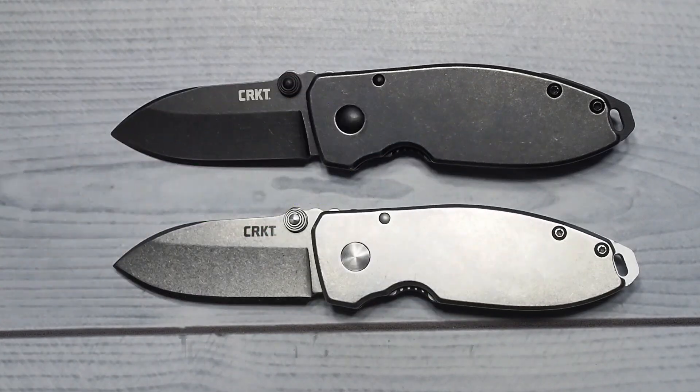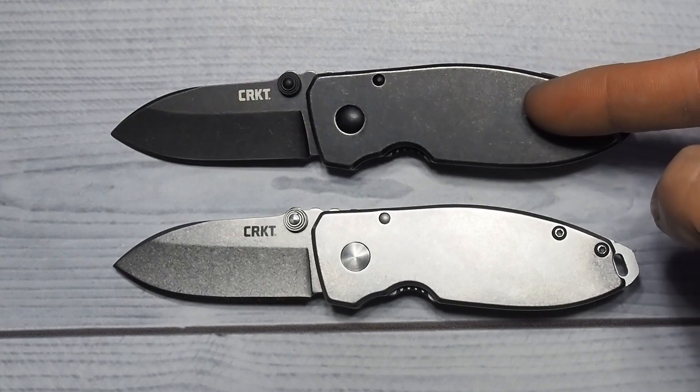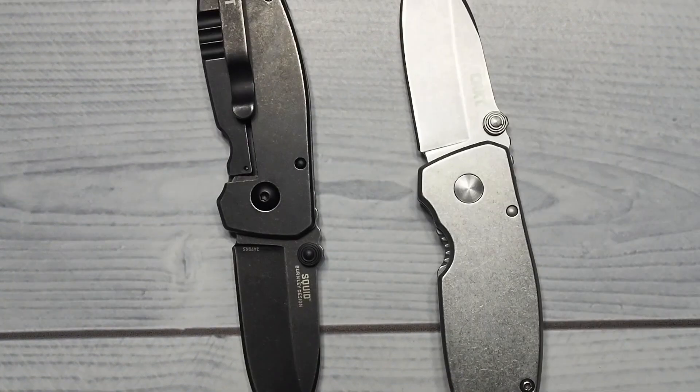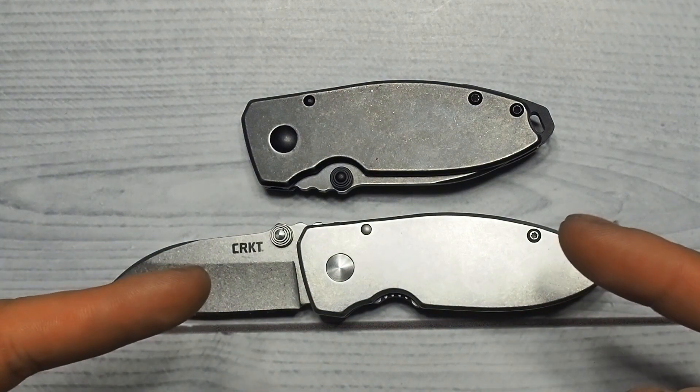These are like twins — you got the evil twin and then you got the good twin. One in black oxide stonewash finish, the other one just a regular stonewash. This blade is designed by Lucas Berntley; it's an oldie from 2015, but I still think this is one cutie of a blade.